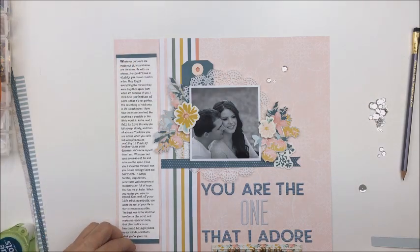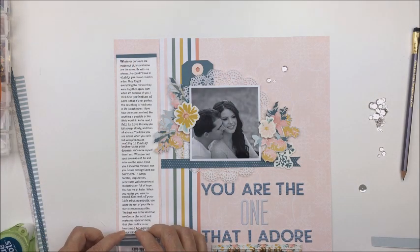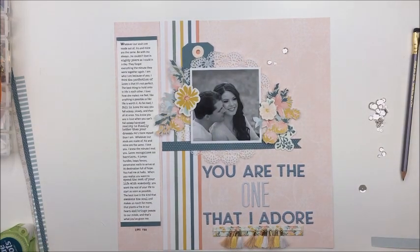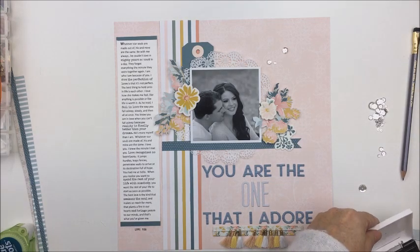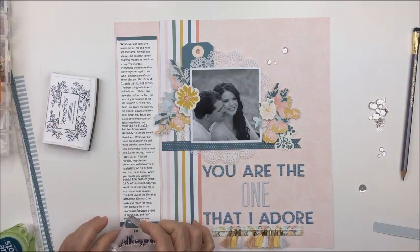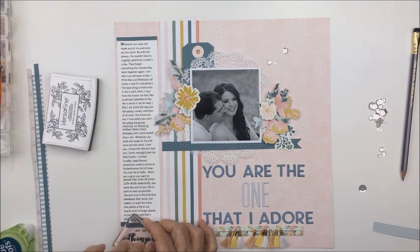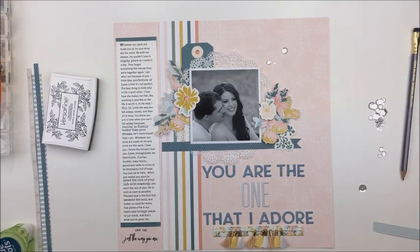I wanted to tell you what tool I used for those sequins. I used a Marvy Jewel Picker — it's a really cool tool with a large end and a smaller end, and you can use it to pick up your sequins. It works super well and I highly recommend it — it was not an expensive tool at all. It's called the Marvy Jewel Picker.